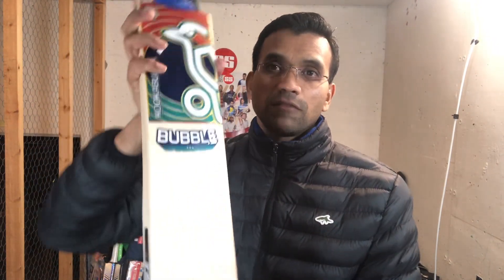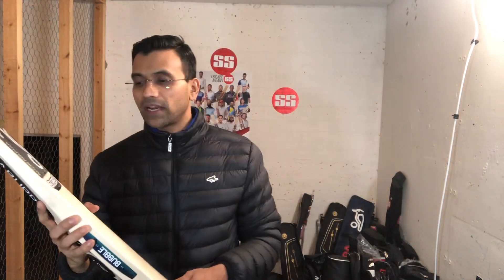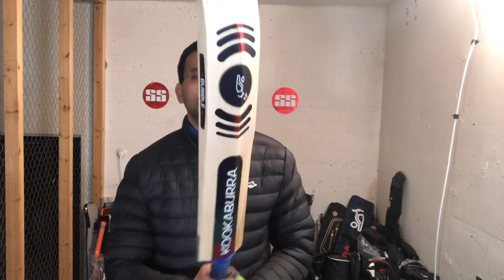These bats are really expensive. This is a pro bat. In Australia you might get somewhere around 900 dollars for the same bat, and the name might be different — might be Pro 1.0 or something like that. But this is what we get here in Europe from the UK, so this is a pro bat.